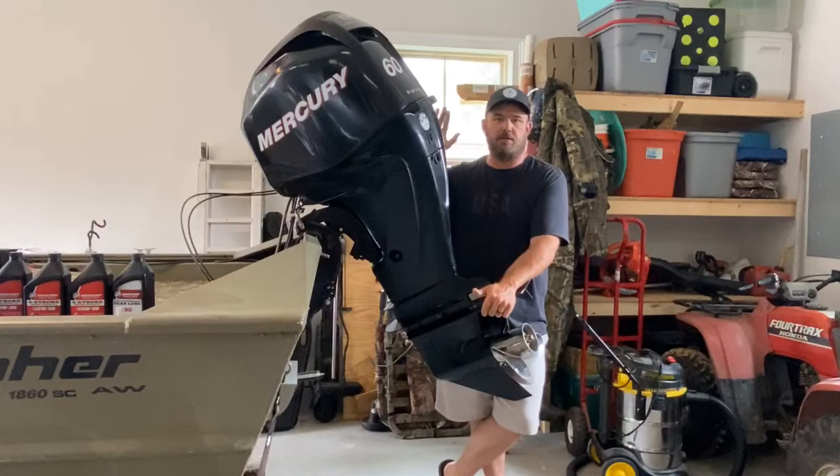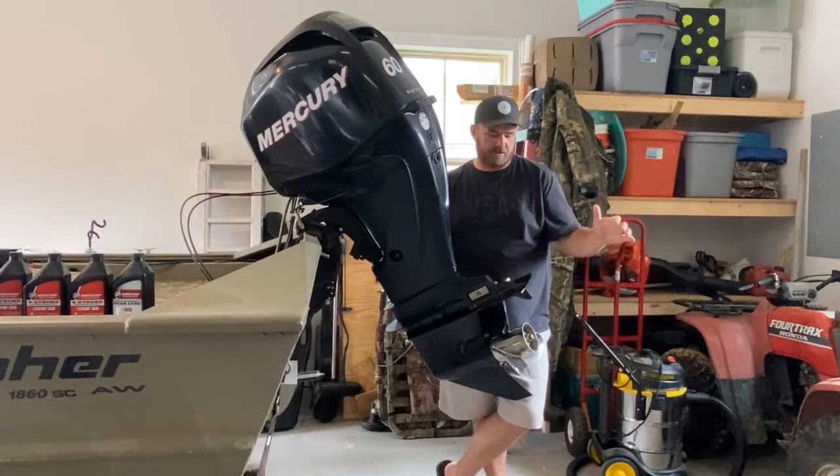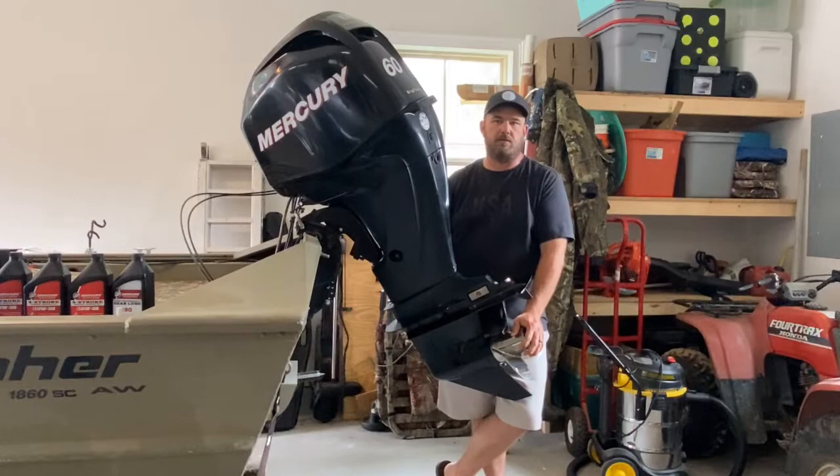What's up, YouTube? We've got a 2007 Mercury 4-stroke 60-horse Bigfoot Edition here. We're going to change the oil in the motor today, change the gear lube in the foot, and we've got a fuel filter underneath the hood that we're going to change out today.